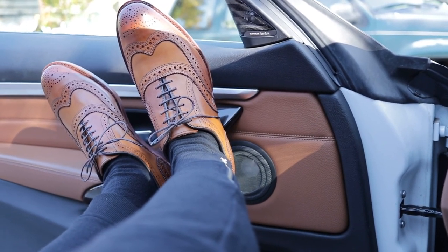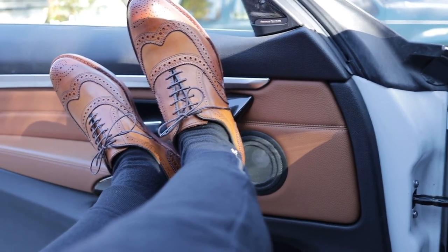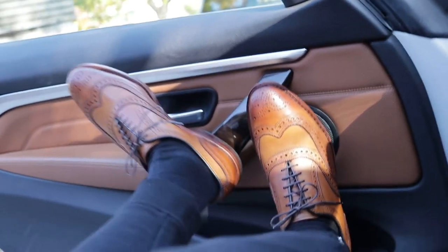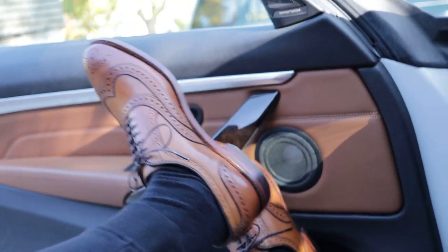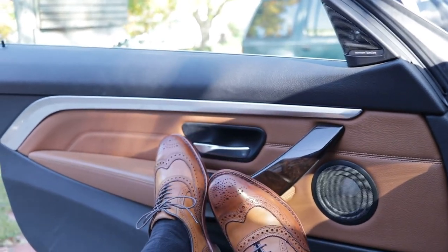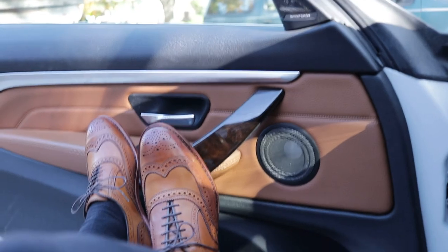So there you have it — Allen Edmonds McAllister dress shoes. Go ahead and look them up. You can purchase them from Nordstrom's, Bloomingdale's, or the Allen Edmonds site. I did a whole video on it, go check that out. So crispy — I don't even want to wear them out yet. I just want to keep them on and watch TV and chill with them on all day. I've got a lot more videos coming out, stay tuned.